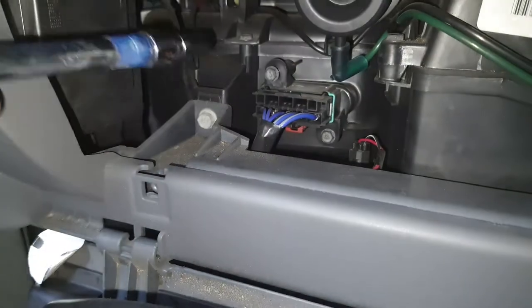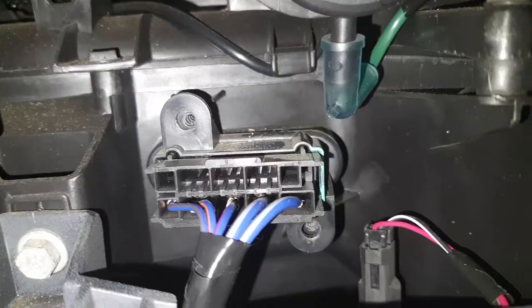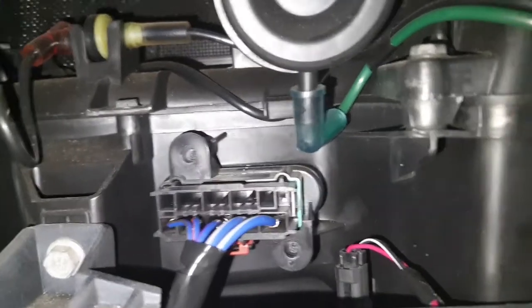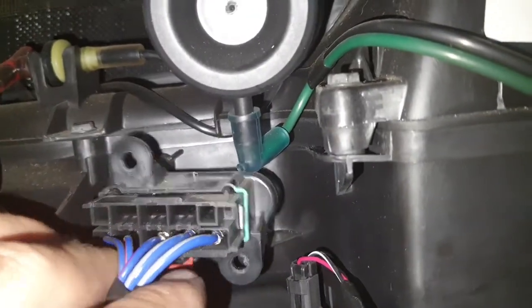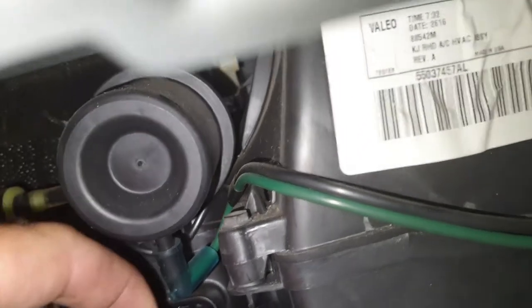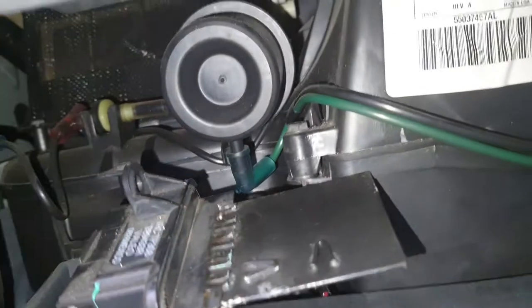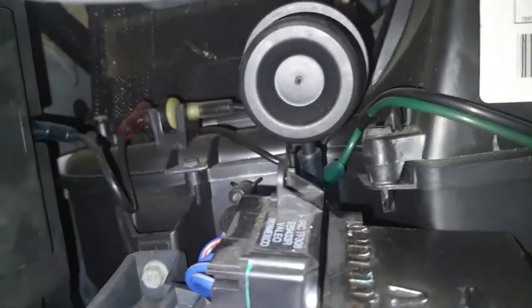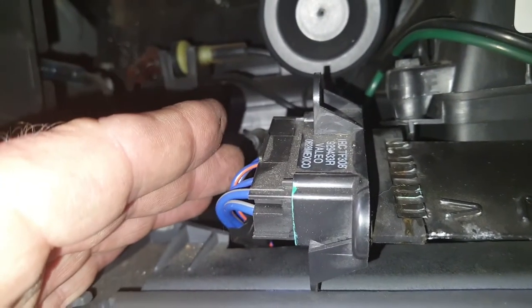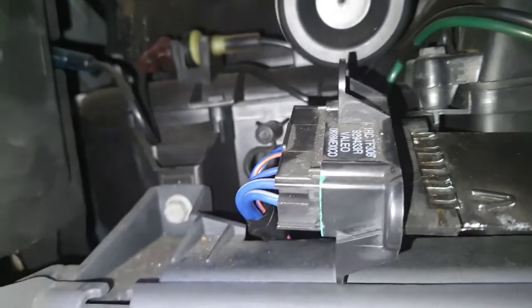Remove the two 8-millimeter hex head screws — mine didn't have a screwdriver port on them. Now I can literally just get to it and pull it out. As you can see, there it is. It looks okay but it looks old. I'm going to unplug it and put a new one in and then test it.